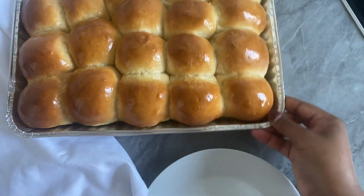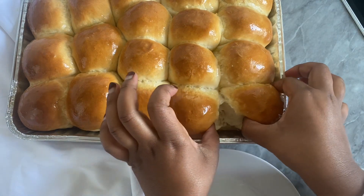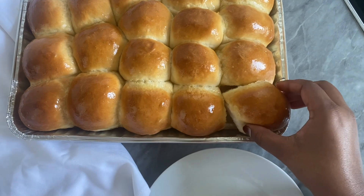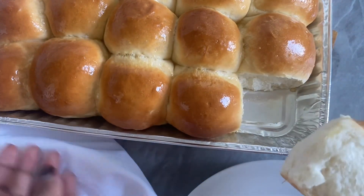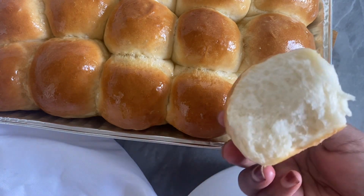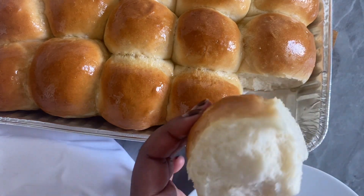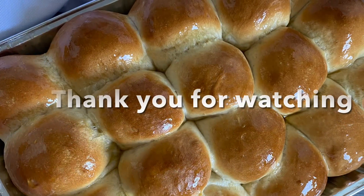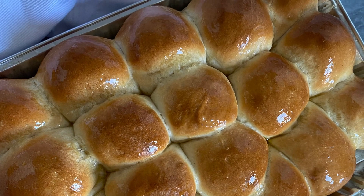Now let's have a look at how our bread rolls turned out. They are super soft — look at that! You've just made yourself bread rolls that are super soft and super delicious, and you did it yourself. A lot of people say they're scared of baking, but don't be scared — baking is super easy. Thank you for watching, and until next time, assalamu alaikum.